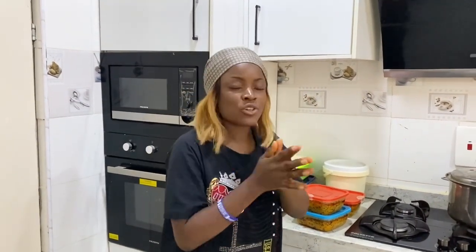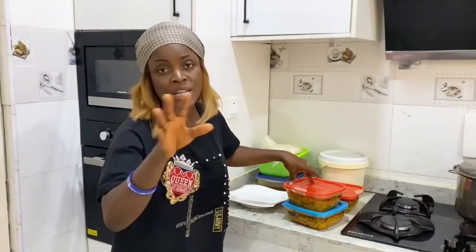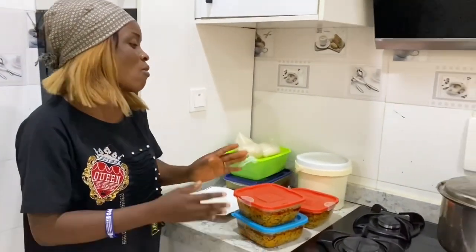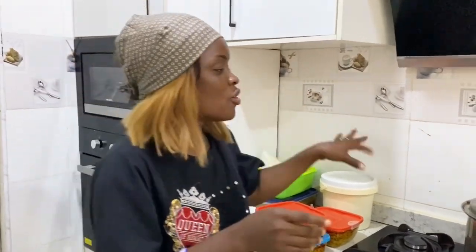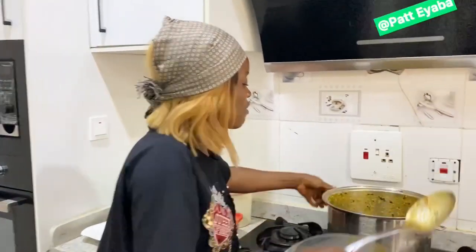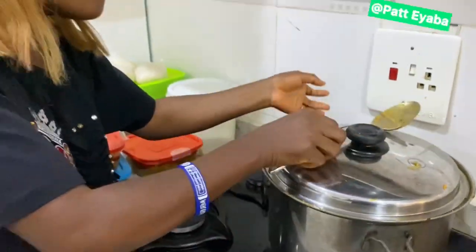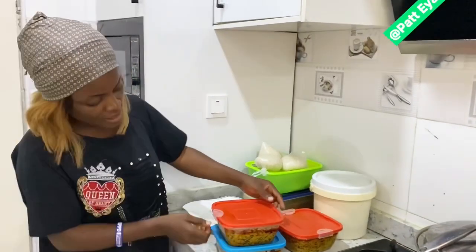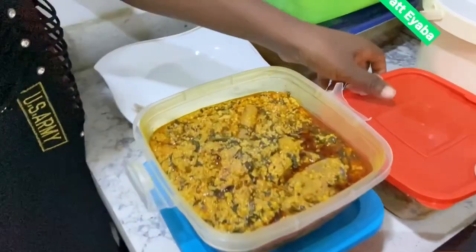We are going to show you guys how I portion my soup. I've already portioned the soup — I don't want to take you through the stress of moving it from the pot. You guys already know how to make a greasy soup, so I've prepared some portions of it. This is how we portion our soup, like this.